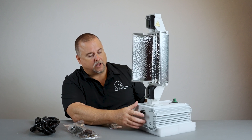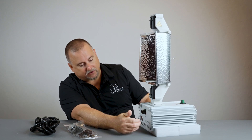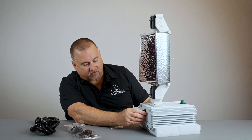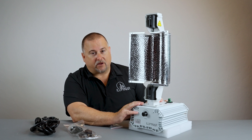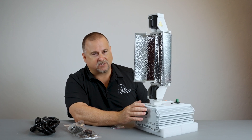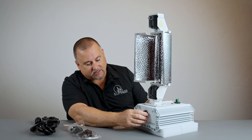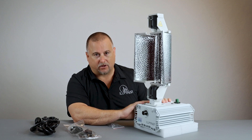As we dive into the front of the fixture, you'll notice you have controls right here. These controls allow you to manually dim the product — you have percentage points at 50, 75, 100, and 110. Now this is a 630-watt fixture, but turning it up to 110 doesn't mean there's some magic inside. This fixture is actually overbuilt, so it runs at 645–650 watts at 110 — that's its true potential.